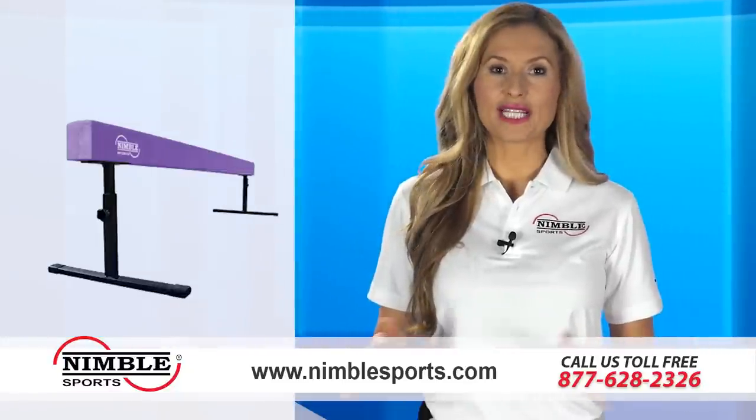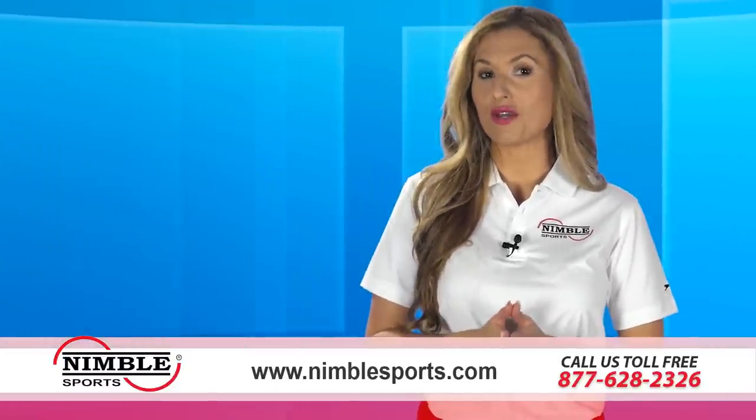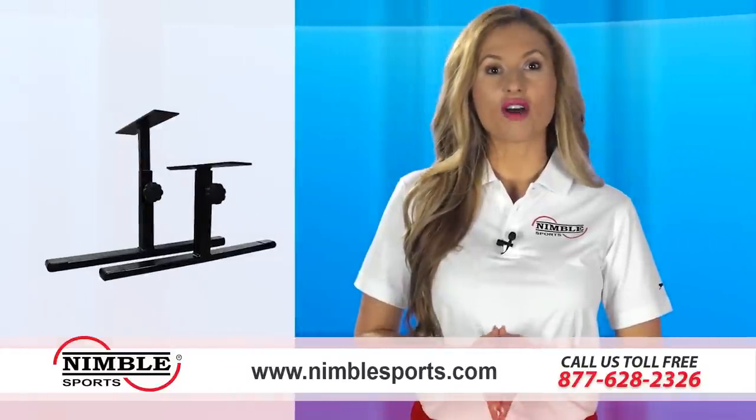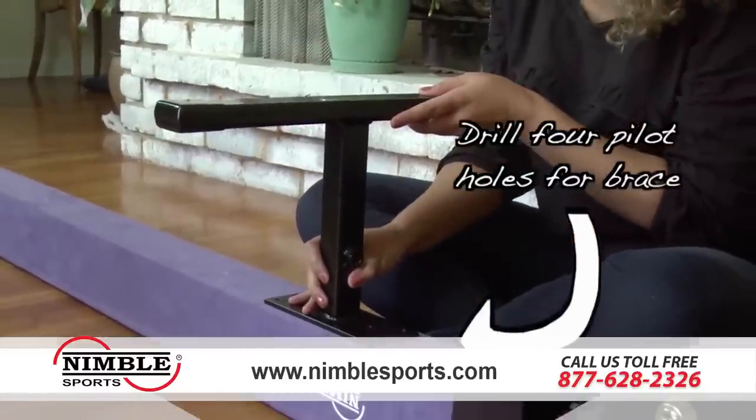We use commercial grade synthetic suede on our balance beams to recreate the look and feel of what you will find in the gym, and heavy gauge steel on our braces that provide the sturdy base your gymnast will need while practicing their beam skills.